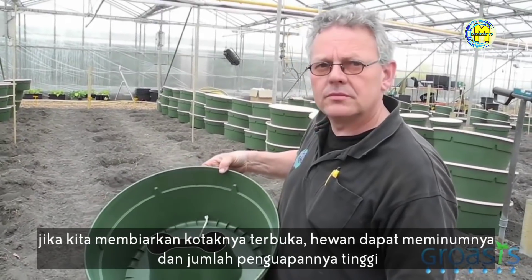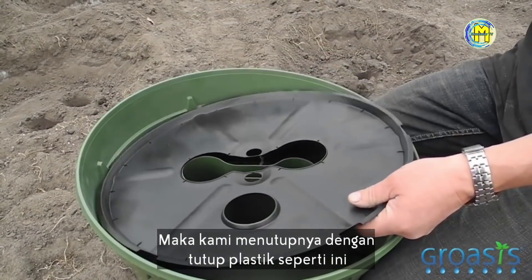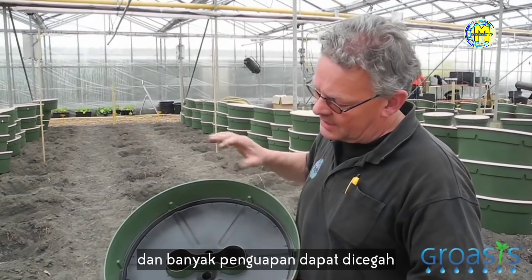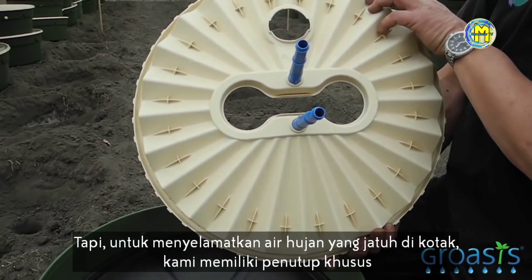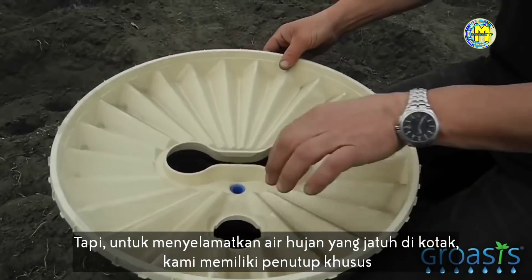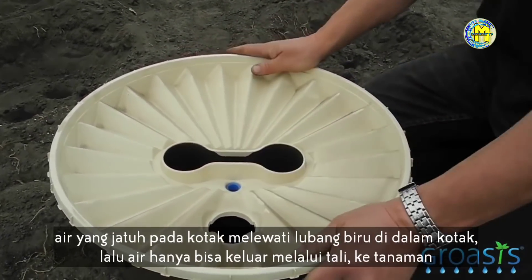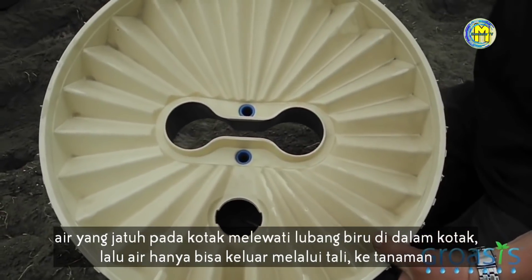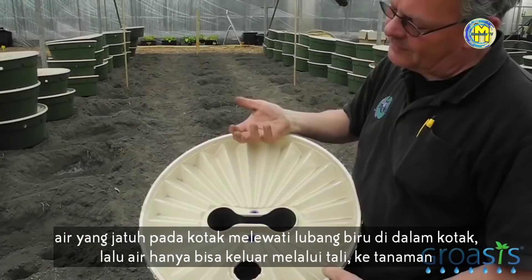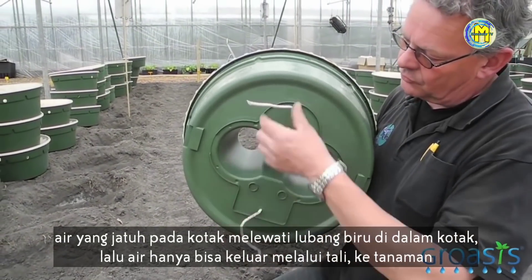When we leave the box open, animals can drink out of it and evaporation is very high. That's why we cover it with a plastic plate — then a lot of evaporation is already prevented. But to save the water that's falling on the box, we have a real cover. We put the cover on the box and close it. Now the water can fall on the box, going through these blue holes inside the box, and it cannot come out — it goes through the ropes to the plant.